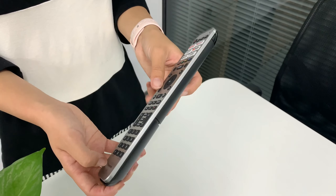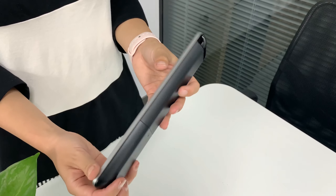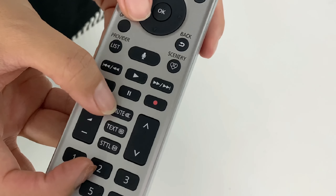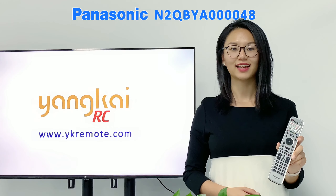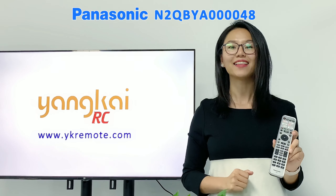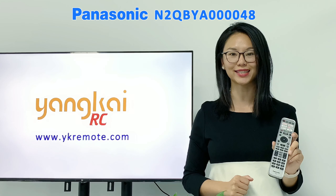To use it, first you will need two AAA batteries to power it up, and then to pair it with your Panasonic TV, you just need to press the OK, mute, and number 2 buttons at the same time and hold for at least 3 seconds. Then press OK. Next, there will be mode 1, 2, 3, 4 displayed on your TV screen. You just select the mode you want to use and press the OK button again. There you go — the instruction on how to pair the remote control N2QBYA40044 with your Panasonic TV.